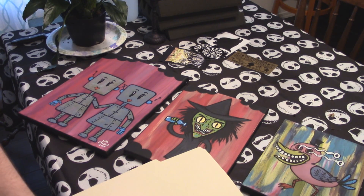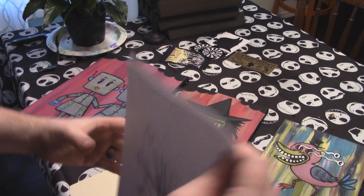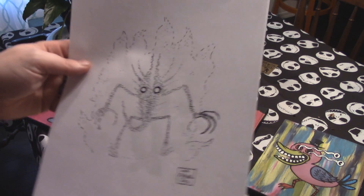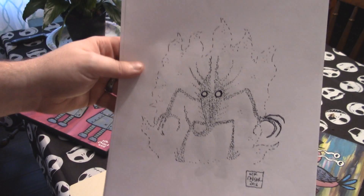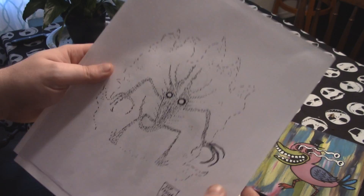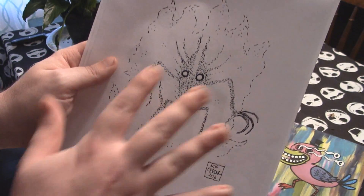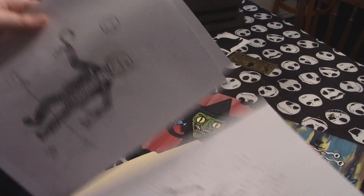He also sent me these — these were extra. This one is one he's done for the drawing contest. I really like that one, it's really interesting. Really minimalist approach but really complicated with the stippling. It's a really cool little piece.